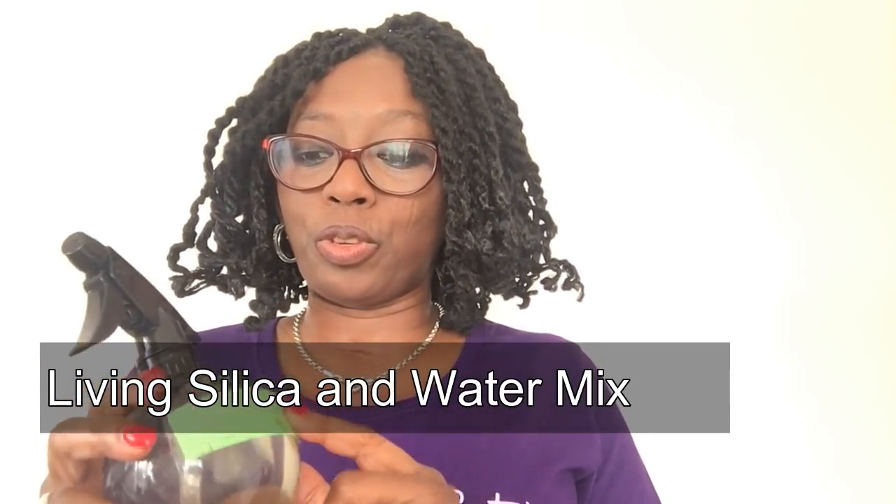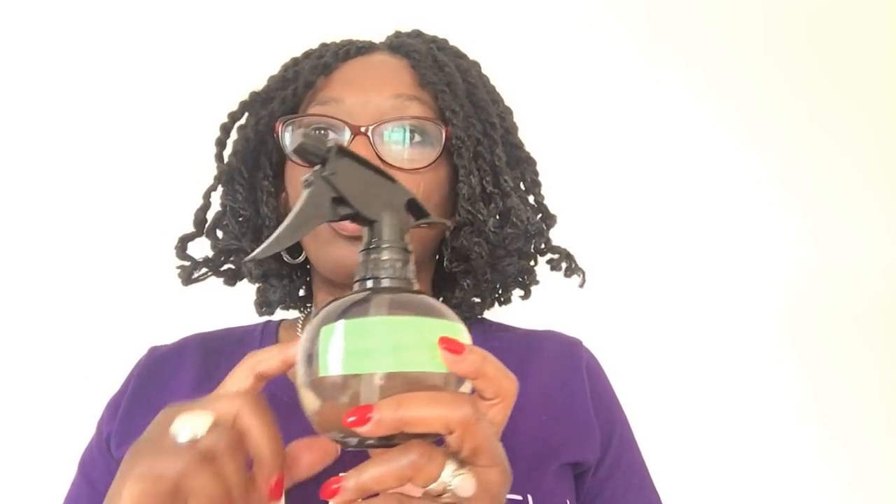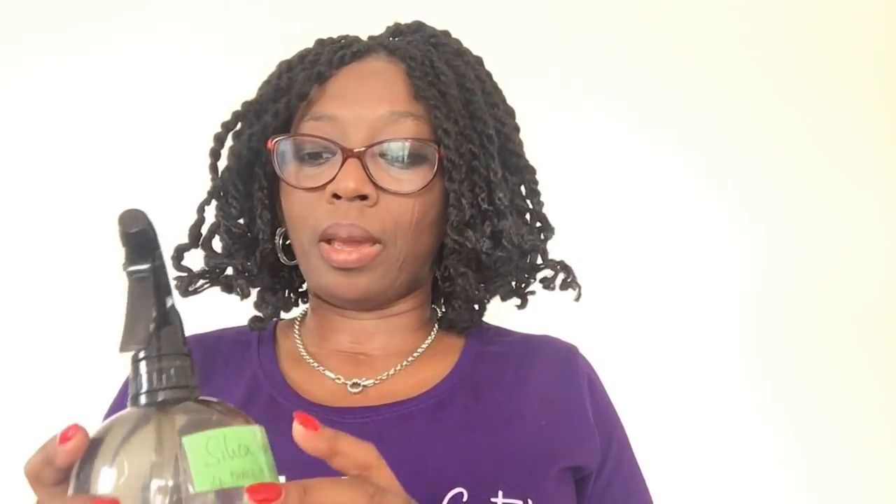You need to keep your hair moist — not dripping wet, just moist so it's protected. I have two mixtures here. One is a leave-in silica spray — I've labeled them so I don't get confused. I'll do a video on the measurements I've used. It's my first time using silica so I'm being moderate, but silica has amazing reviews for helping your nails, hair, and skin.